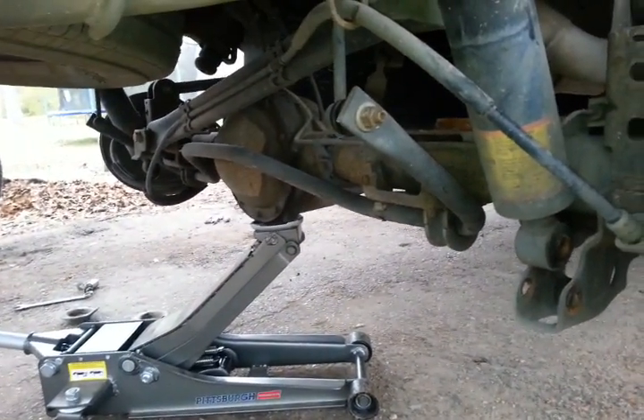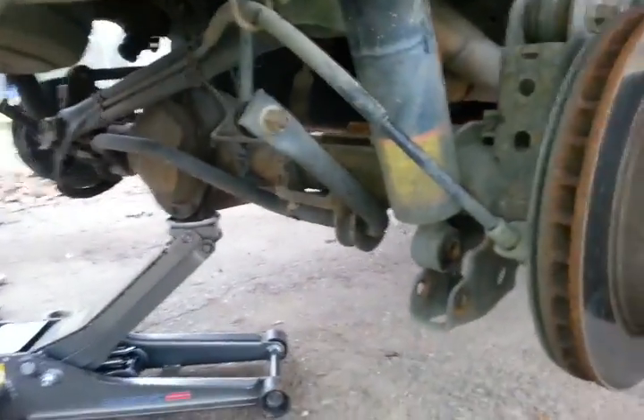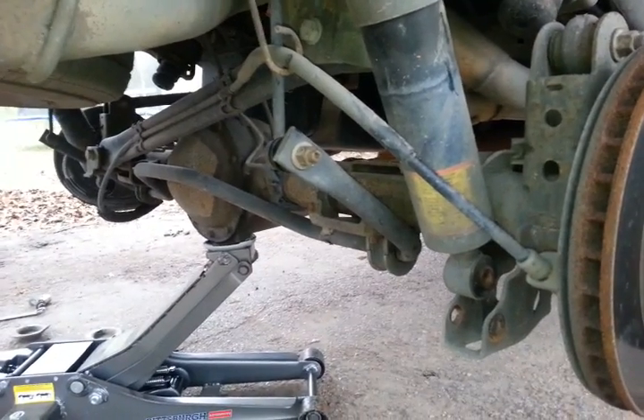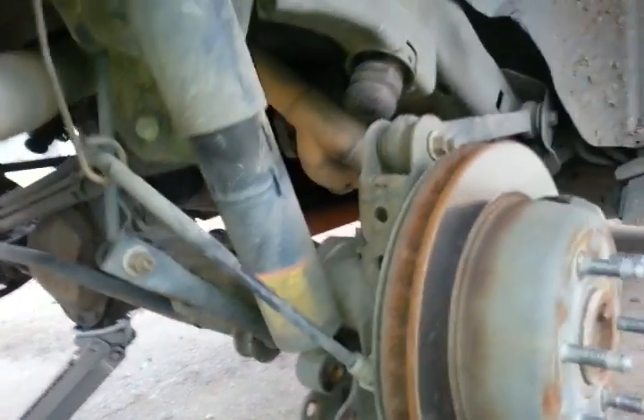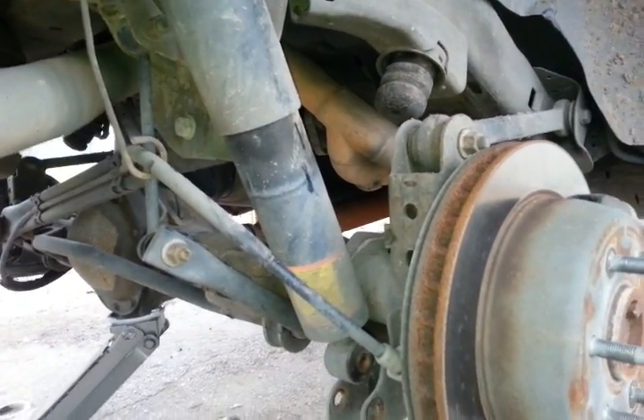Then you will lower the jack for the rear end to come down. I did not pull the sway bar off — I left that attached because I didn't have to come that far down, and it would just be a little bit faster for me to put everything back in. The coil will sit in there, into this spot right there.